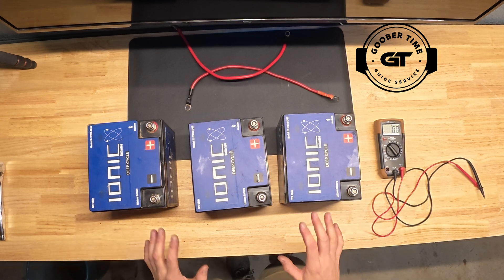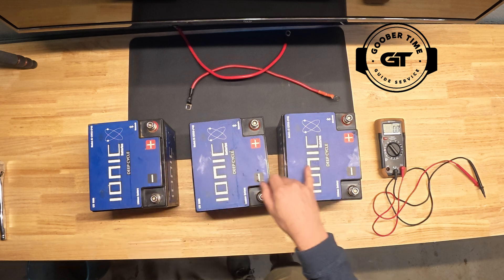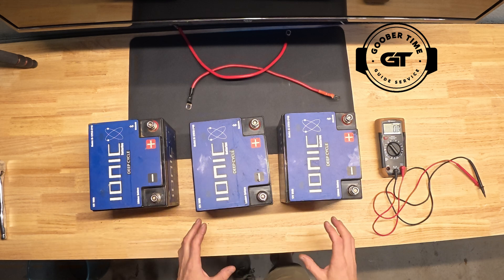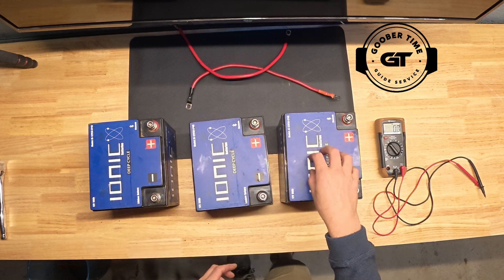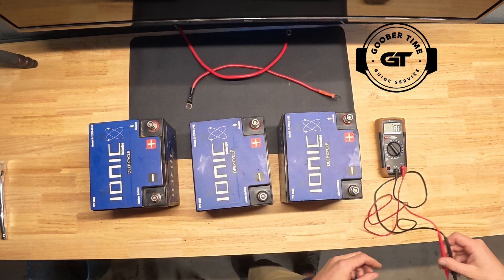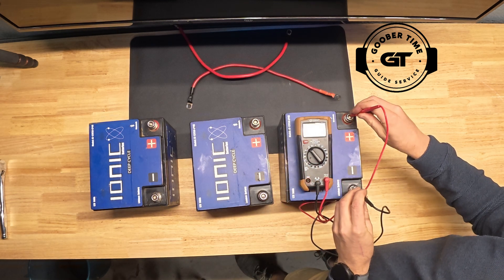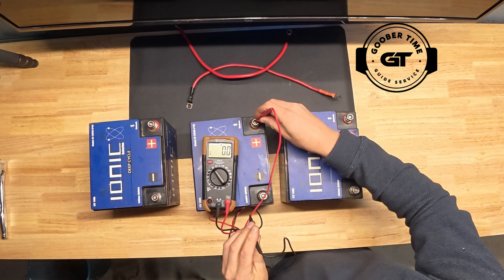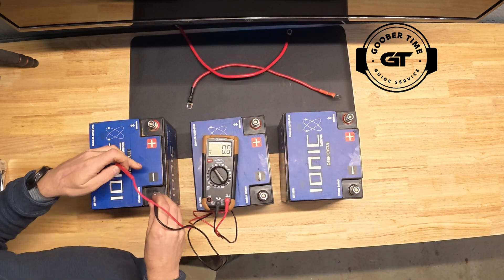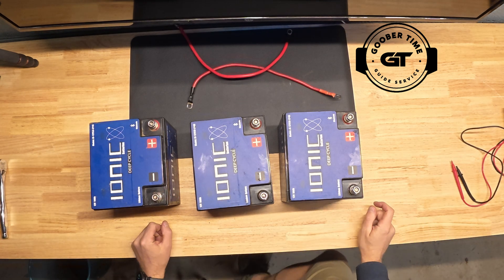Before we get into setting this up, one really important thing: if you're going to be combining batteries, make sure you have the same brand. I have all three batteries from the same brand — all 12 volt 50 amp hour, the same age, the same style, bought at the same time. You also want to put a voltmeter on them and make sure they're reading consistently. This first battery is giving me 14.1, the second is 14.1, and the third is 14.2. They're all very similar, and in the grand scheme of things that's perfectly fine.